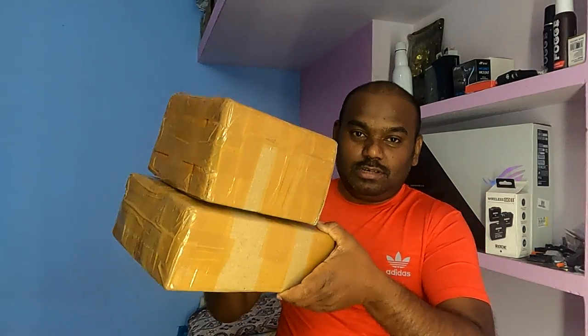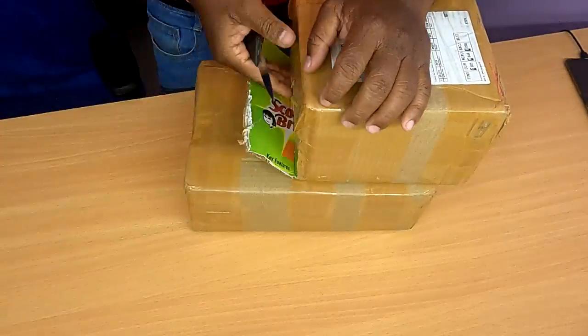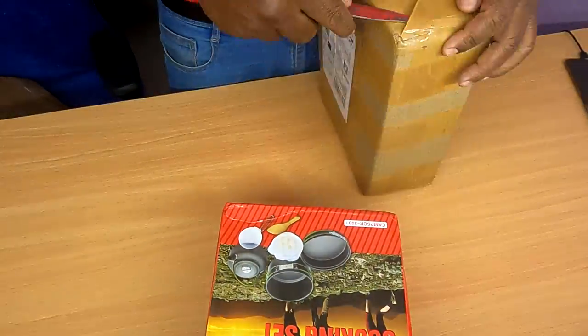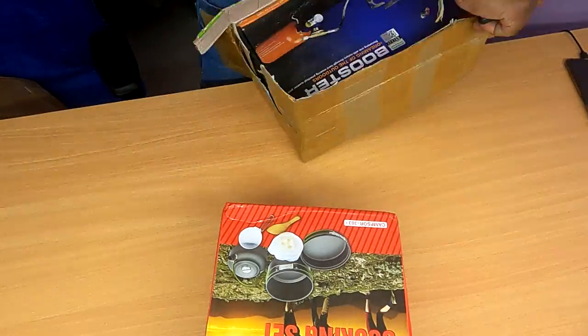I don't want to waste your time. These are the products, let me unbox them. This is the Kampsor Outdoor Cooking Set. The next product is the Booster Multi-Fuel Stove.